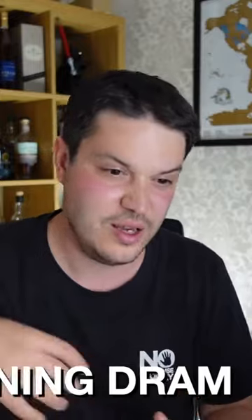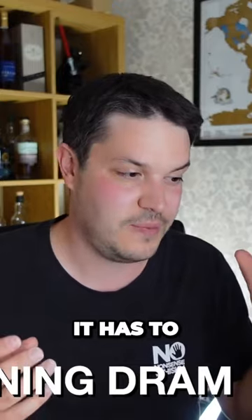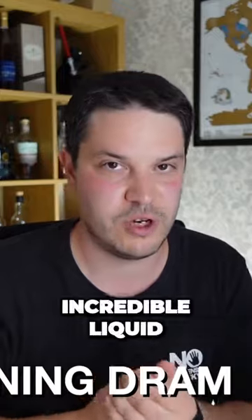They've basically made tea, rolled it around in the barrels for a bit, and then stuck this in it. It has to be tasted to behold — that's the only way I can describe it — but it really is incredible liquid.